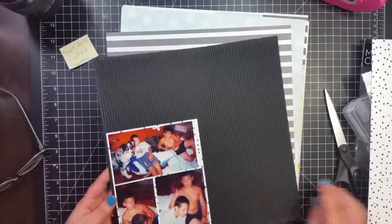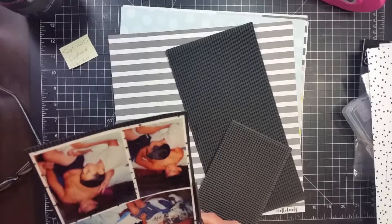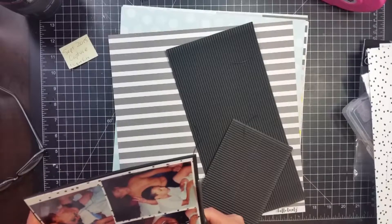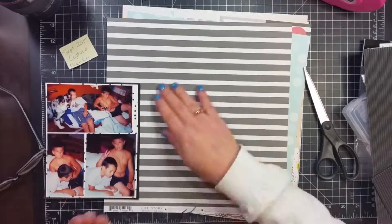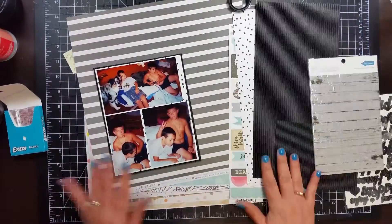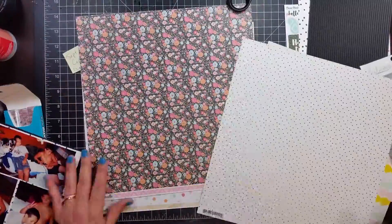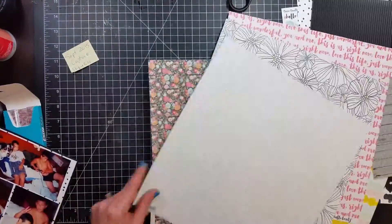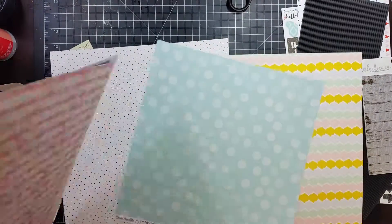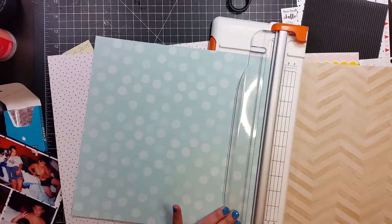I matted the photos on that dotted paper and then backed them again with this black corrugated. All these papers came in the kit. For the background I am going to be using that dotted paper right there, and I believe that is called Glimmer by Hello Lovely. Right now I'm just looking through the papers trying to decide what I want to use — that's the paper I used as the background.